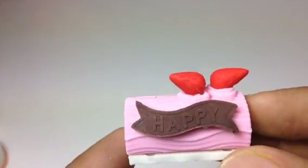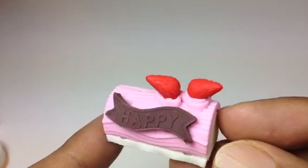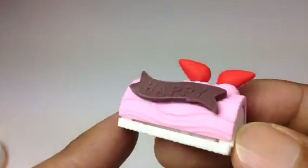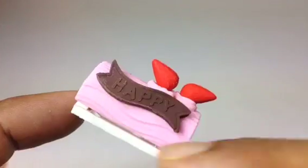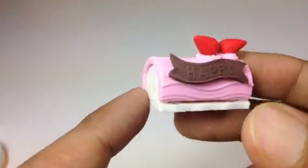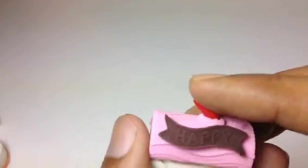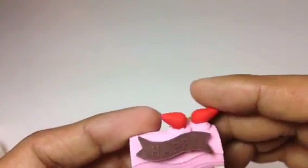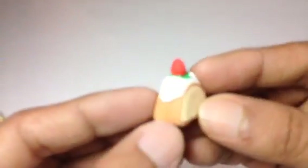Hello there! In my eraser collection today I'm gonna show you some cakes which are really cool. Look at this cake — this one is like a log, and here you can see two strawberries, and here you can see it says 'happy.' So this is the first one, and you can definitely take them off. These are actually erasers, just for show, for decoration.